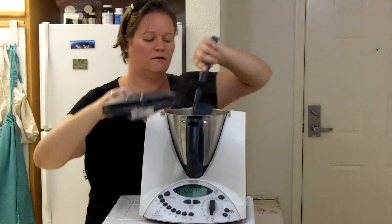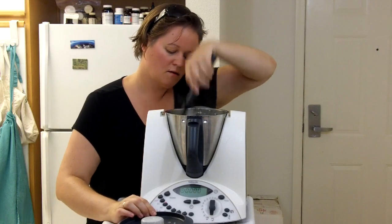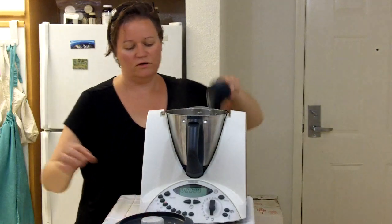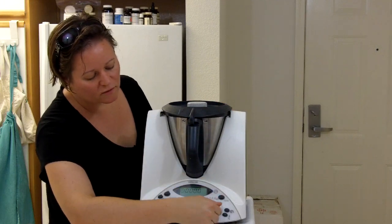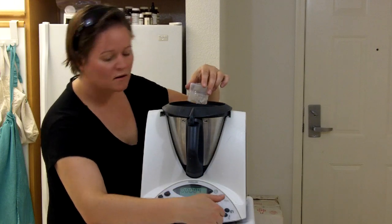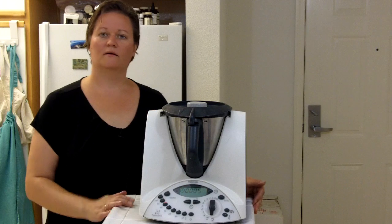We'll take the lid off, scrape down the sides — that's looking good. Back in one more time for a few seconds. And that's it.